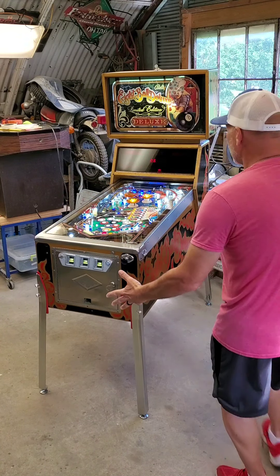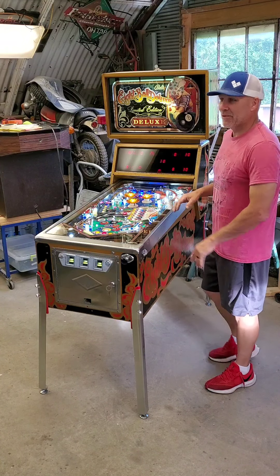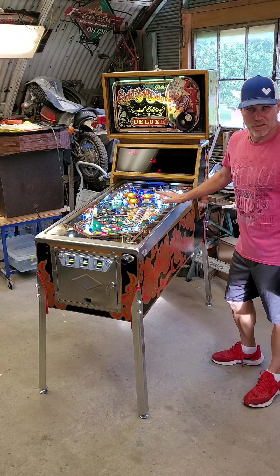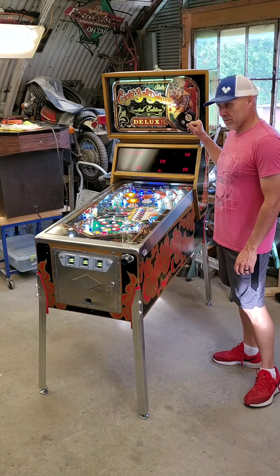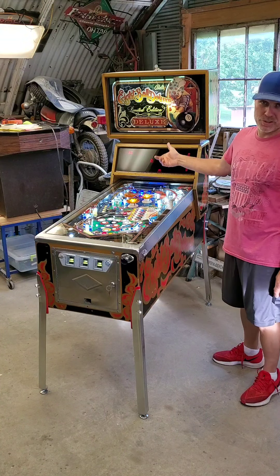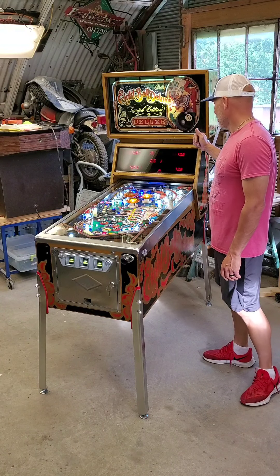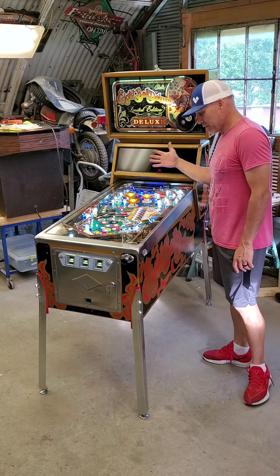This thing is finally done. I can't even begin to tell you how much stuff I've put into this machine. It has almost all new boards except for the sound board, and we were able to reuse the auxiliary board on the lamp driver. All the displays are still good — these are all original displays.